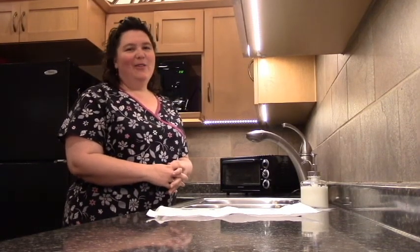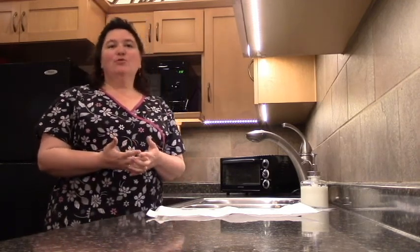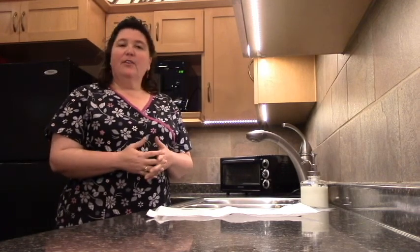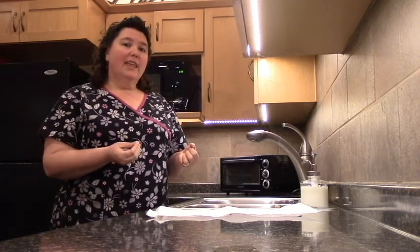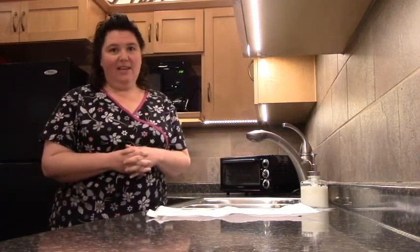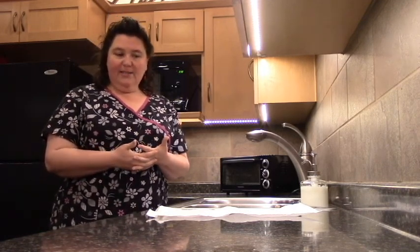Hi, this is Nurse Carrie with Home Instead Senior Care. Today I would like to talk about infection control, specifically washing your hands the correct way. It's very important to not only wash your hands correctly, but also once they're clean to turn off the faucet and door handles correctly as well. I will demonstrate the correct way to do it.